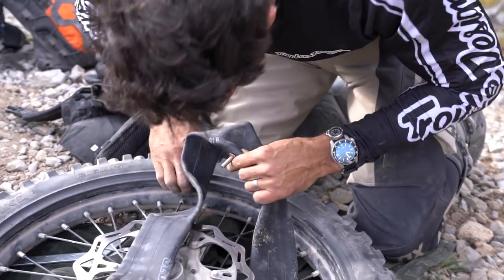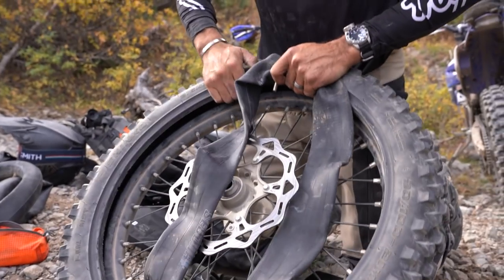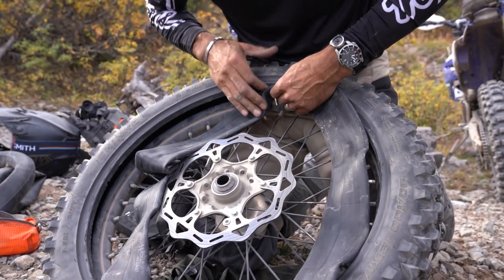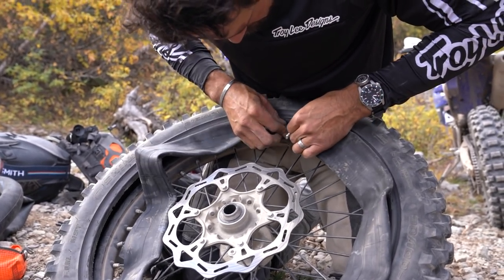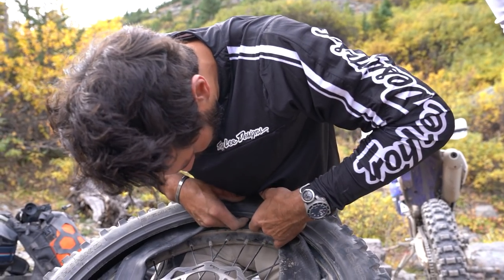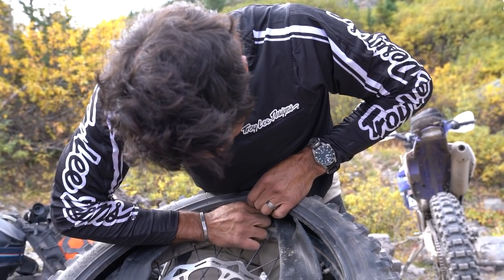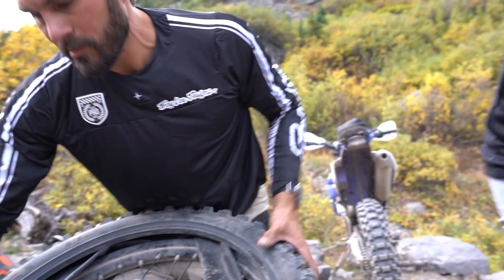Now someone's going to say something about this because it's bad practice to stick it in there dry — can you get a pinch? Some people say you need to put air in it first. But I've changed a thousand mountain bike tires and a bunch of dirt bike tires, so whatever. What works for you works for you.